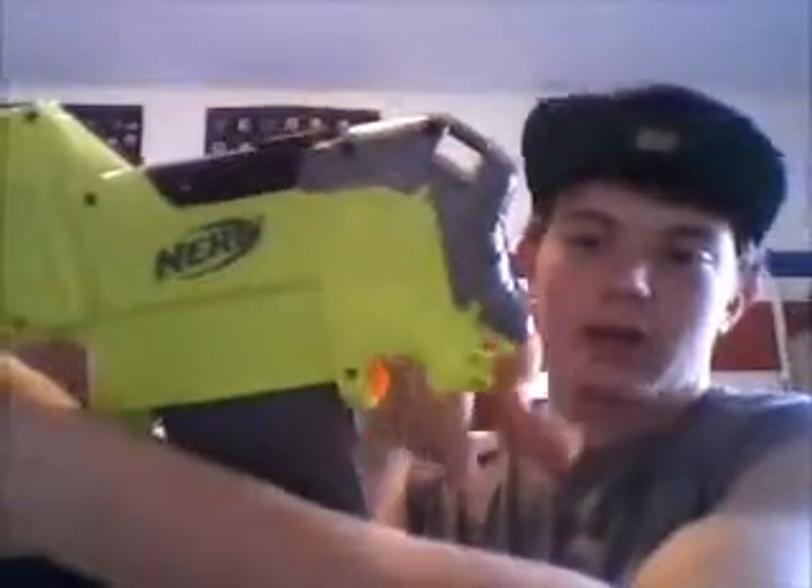Your battery pack is this black plate with the Nerf logo. There's also a sling mount right here at the back here, and at the back here.